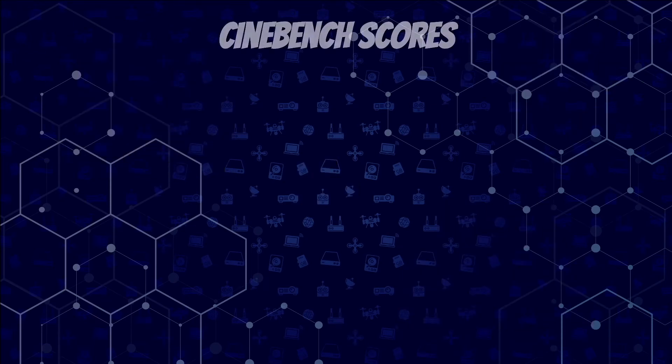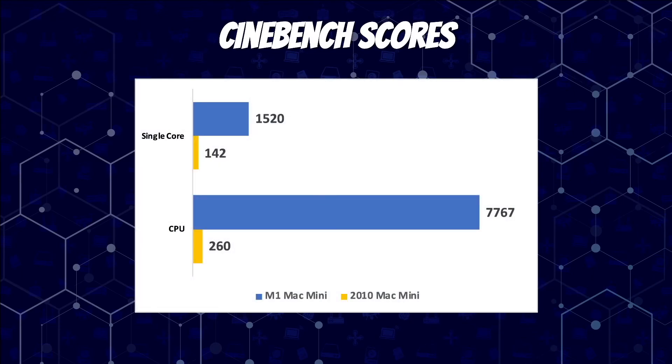Starting with our Cinebench scores. On single core scores, the M1 Mac Mini — shown in blue — came in at 1,520 versus the 2010 Mac Mini — shown in yellow — at 142. The CPU score for the M1 Mac Mini was 7,767, and for the 2010 Mac Mini the score was 260. That is 11 times better performance on our single core score and 30 times better performance on our CPU score.